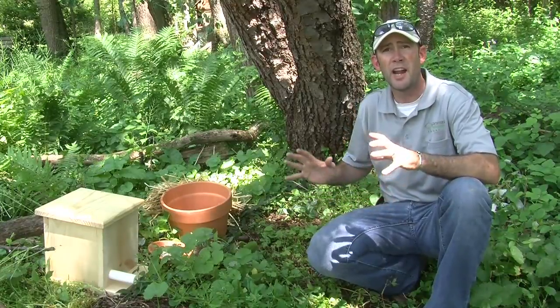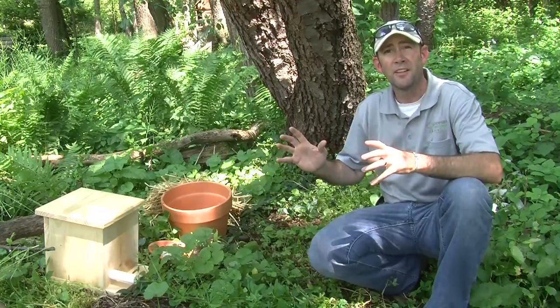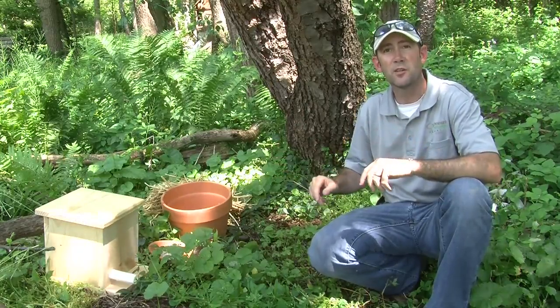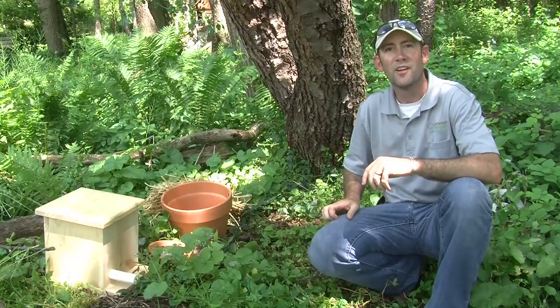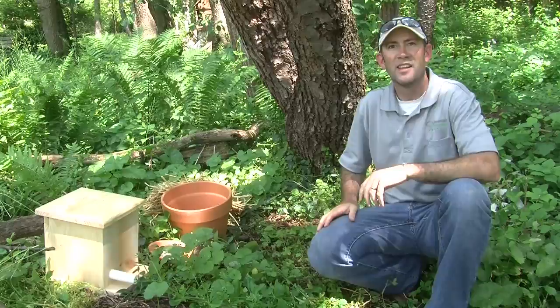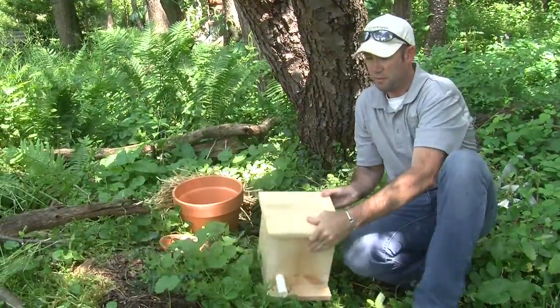Next we're going to talk about how you can build an actual bumblebee house so that when the queen comes out after hibernating for the winter, she can find a nice dry place to set up her new hive and send her colony out to get pollen. This structure here is something that we have supplied to farmers.